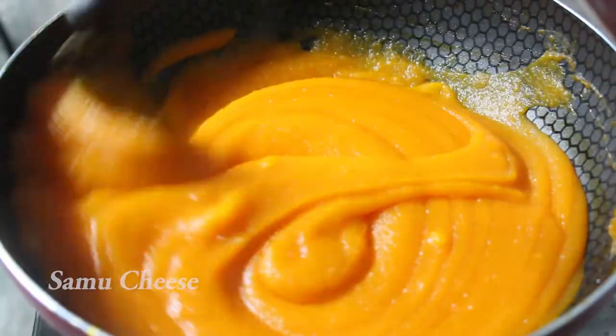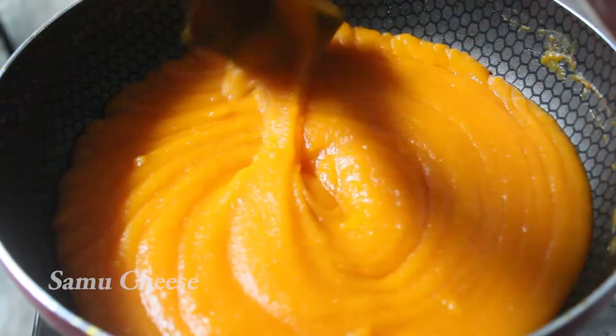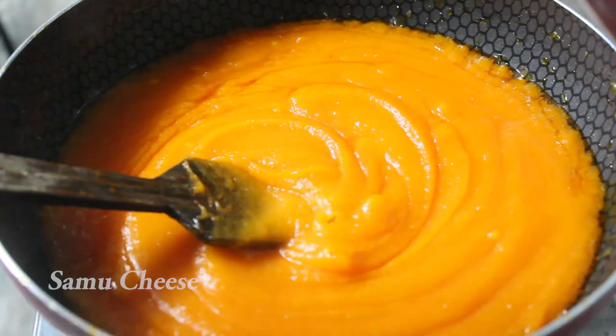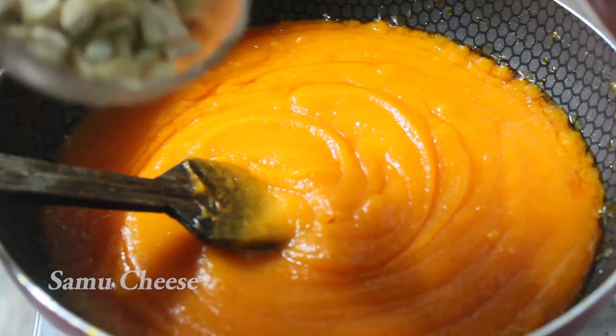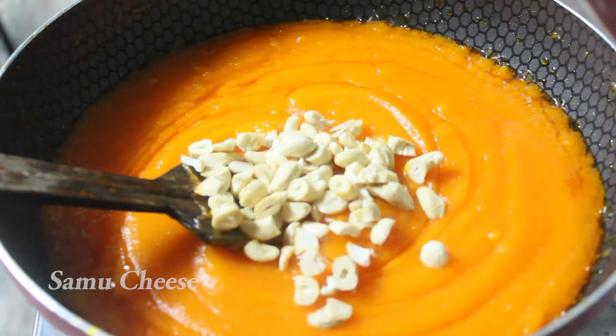We are going to cut it in a little bit. At this time, we have to cut it in a little bit and put it in a little bit.